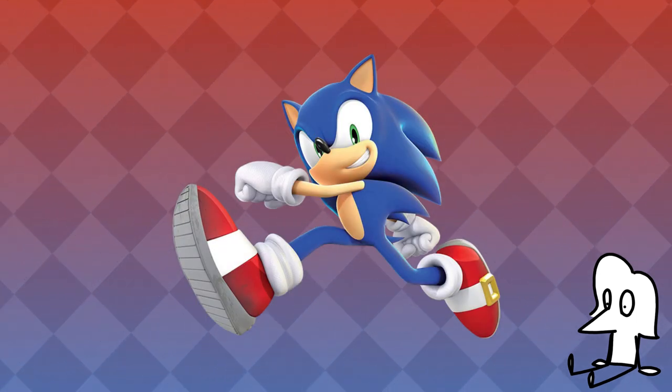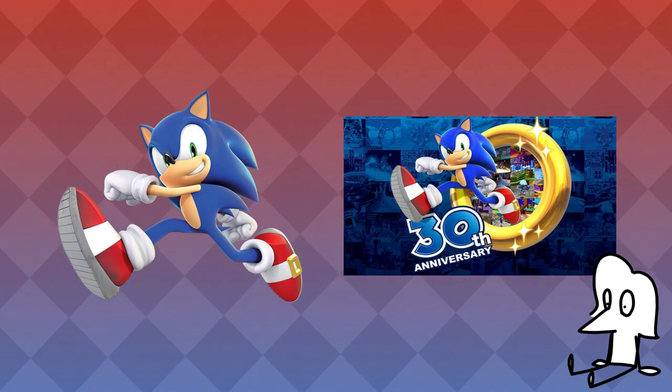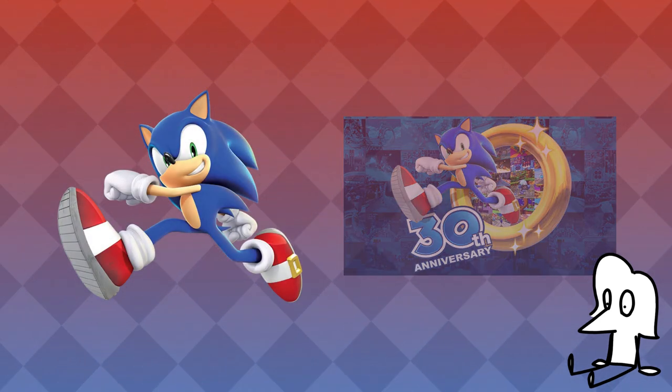Something you might notice in various official Sonic artworks is that the colors can tend to look a bit flat or even full-on incorrect. You might even see two versions of the same render, one sporting a full range of colors and the other looking duller. There's a good reason for this.